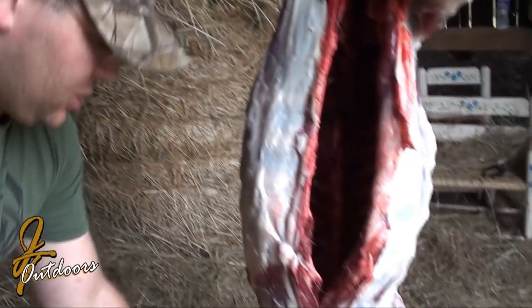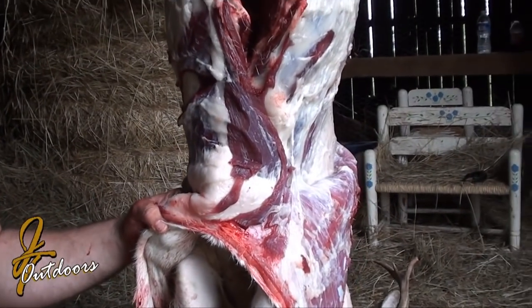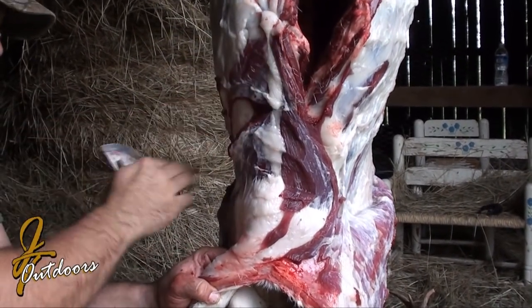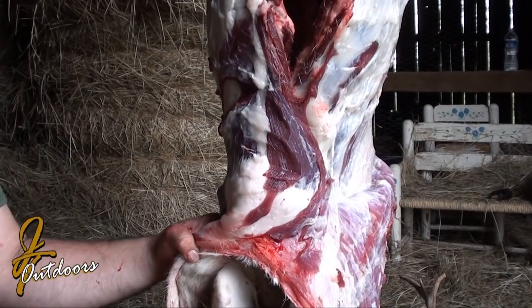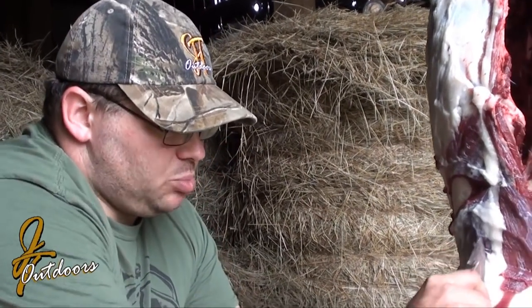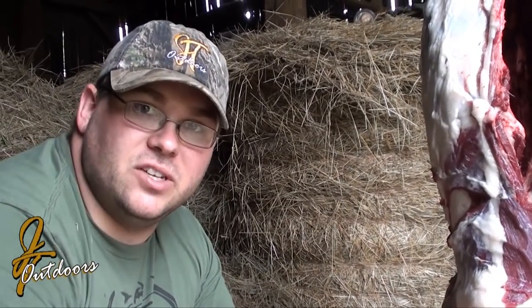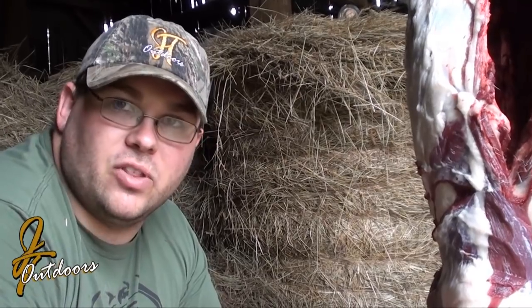Alright, so we're kind of down to the front shoulders here. Typically, a buck that you're going to get mounted — trophy class buck — don't split below this V that you made. Don't try to cut any holes, don't do anything in that front part. If you decide you're going to do a Texas mount or a skull mount where the hide isn't really useful, you can go ahead and split down through this and split down through the front legs to peel it off easier.